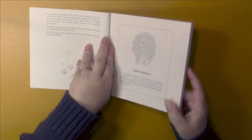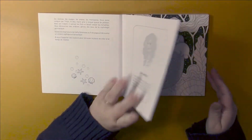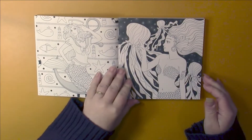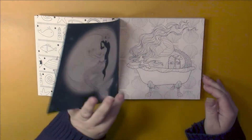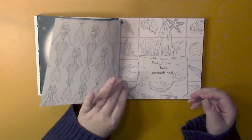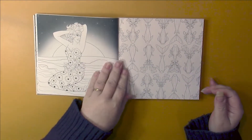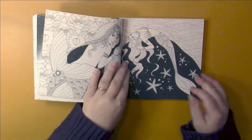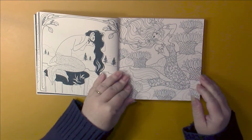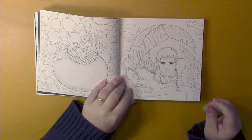This book is copyright 2019. We have an introduction about mermaids on the first page in French, a bit about the artist in French, and then we start the illustrations. The pages are double-sided and the paper is really nice — it's a very light card. The mermaids in here are all kinds of mermaids in different styles of illustration, even though it's by the same illustrator.